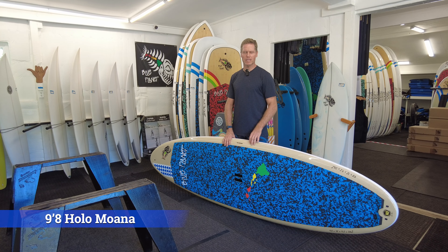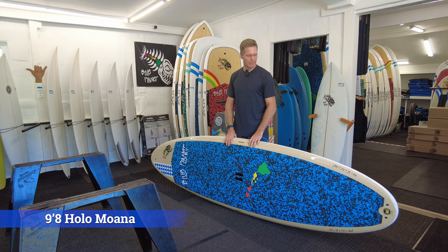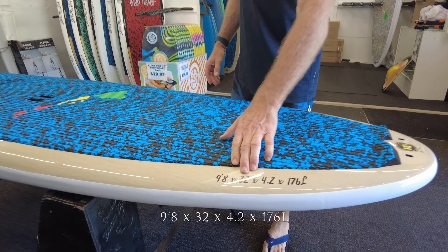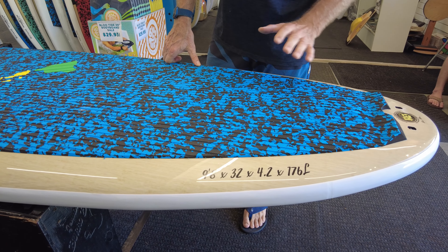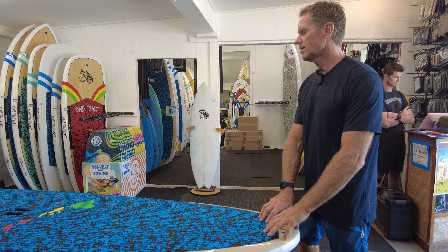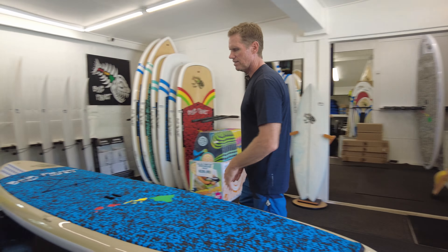The smallest board in our Tough Tech stand-up paddle board lineup is the Holo Moana model. The dimensions are 9 foot 8 by 32 inches wide by 176 liters of volume. This is a nice board for beginners on the lighter weight side — I'd say less than 190 pounds or so. Intermediate or advanced paddlers and bigger heavier paddlers can use it as well. It's a good second board for a heavier intermediate paddler, or a great first board for a lighter weight paddler, petite female, or child.